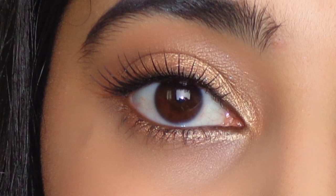Hi everyone, today I'm going to be recreating the look Freida Pinto wore at the Cannes Film Festival this year. This is the look she wore on the red carpet. I've tried to recreate it using similar shades and colors, however it's not exactly the same, so let's get started.